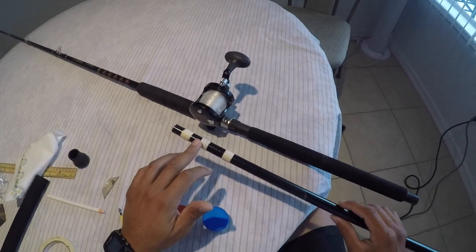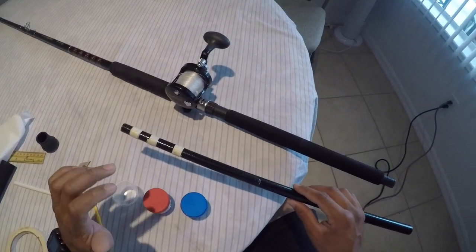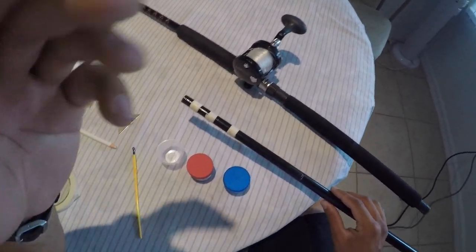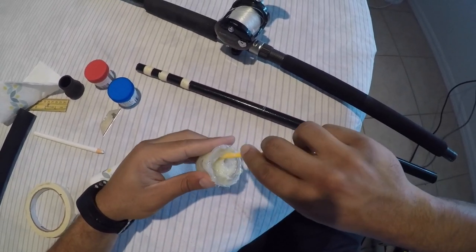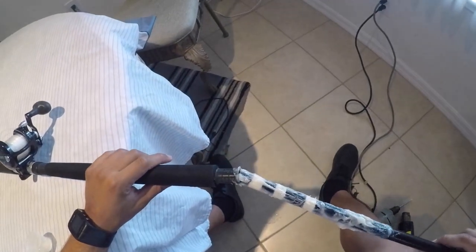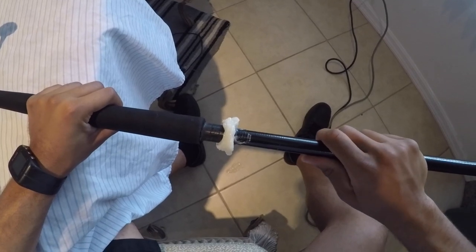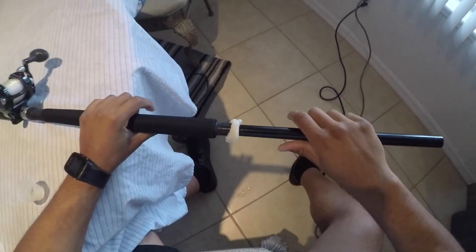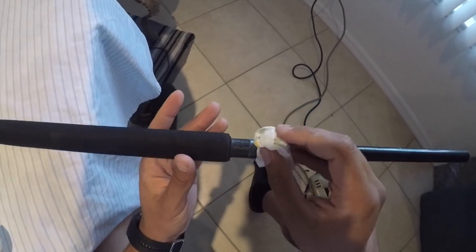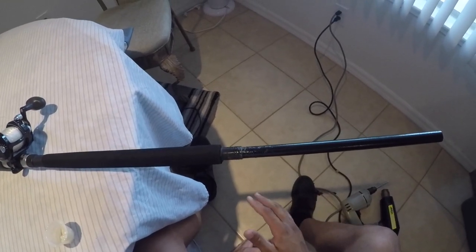I just put some duct tape on here to build it up so it's nice and snug in this area. Now I'm going to put some of this fast set propase on here and then let it dry for an hour and then continue to build the butt of the rod. So now we're going to stick it in here. I'm going to wipe some of this excess epoxy off. Now we're going to let this sit for probably around 30 minutes to an hour.